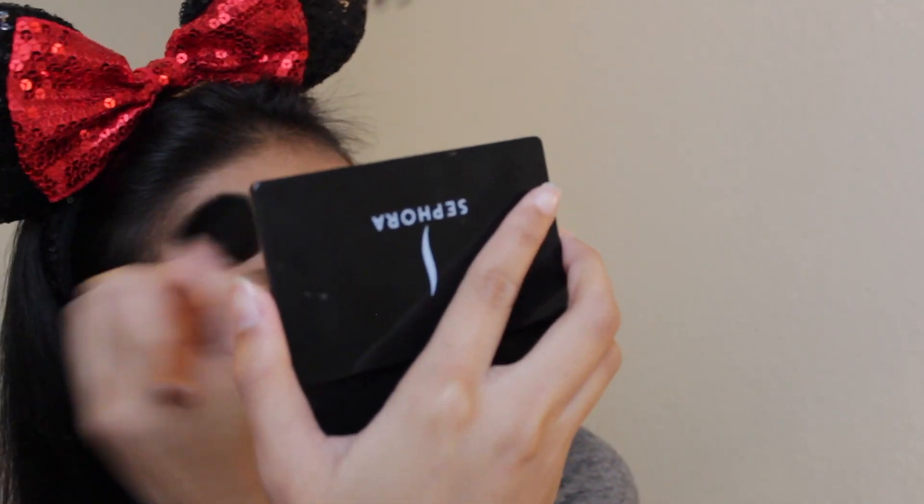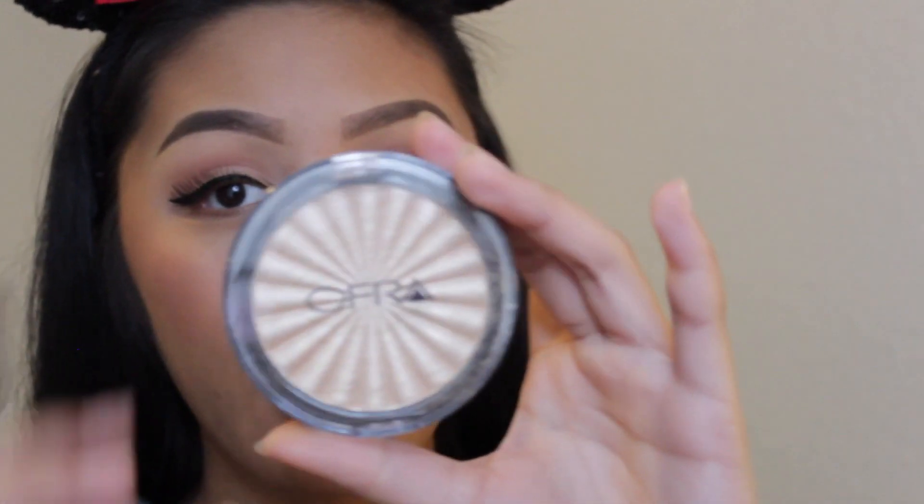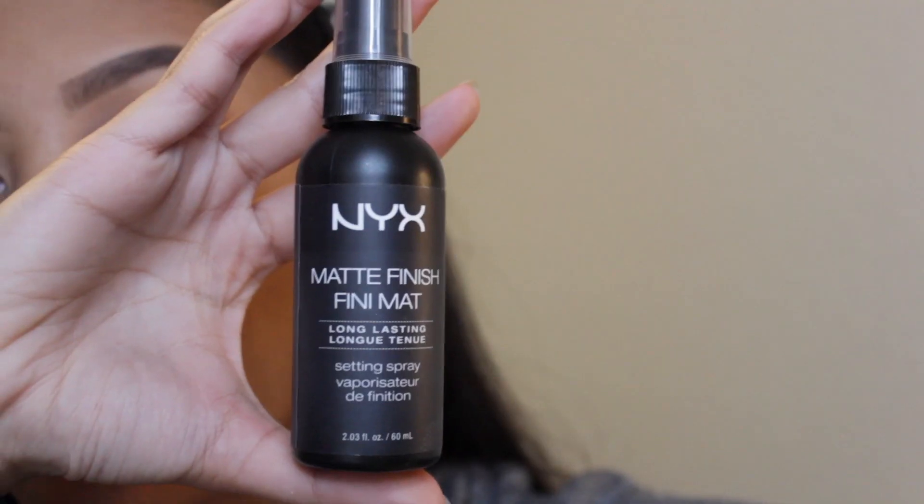For blush, we're going to be using the Tarte Amazonian Clay 12-Hour Blush in the shade 'Unstoppable.' Just put a subtle blush on — not too much, but enough that you can see it. For highlighter, I use the OFRA Highlighter in 'Rodeo Drive' every day. We're going to put this on our cheeks, nose, temples, and cupid's bow as well.